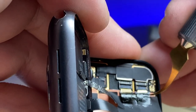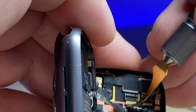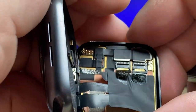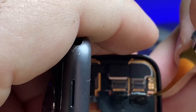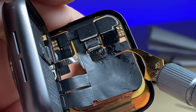We'll take our display, line up the connectors, carefully push the flex cables into their connectors, and once they're all the way in we can close down the flaps and put back the stickers.